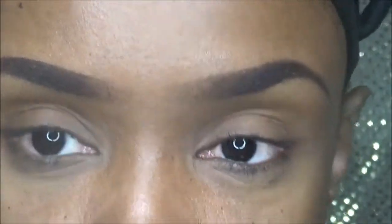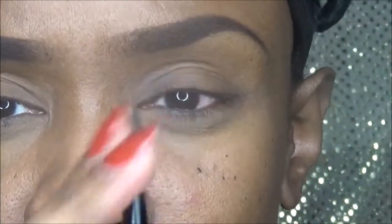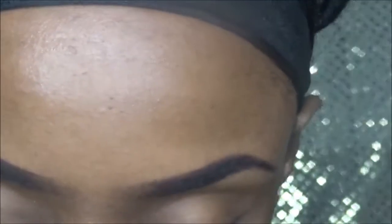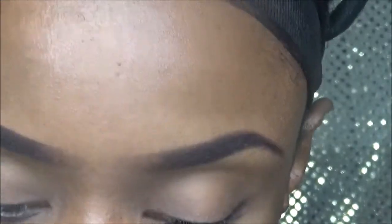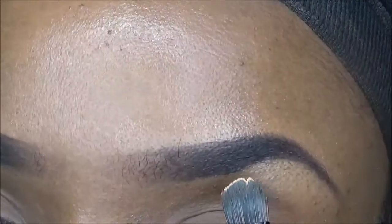Then, to clean them up, I take the LA Girl in Fawn — just a little flat brush. Then you go in and clean it.